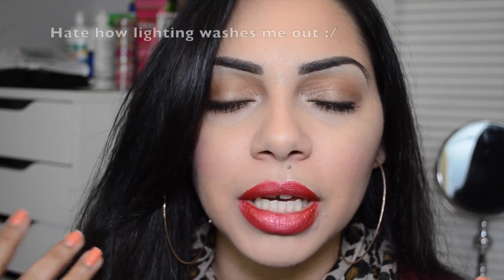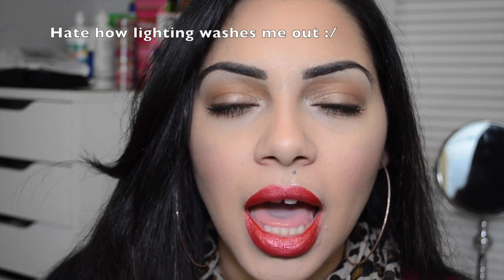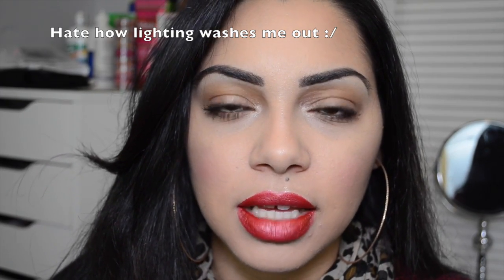Today is a really fun video because myself and a couple other Latina beauty bloggers have been selected to do a spring makeup tutorial using Mary Kay spring collection. I was given the Delicate Details collection, which is pretty much really nice bronzy colors, which I was very happy about because I love bronzy colors, especially for spring and summer.